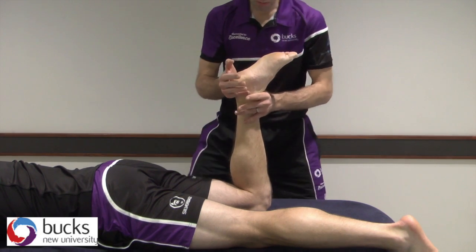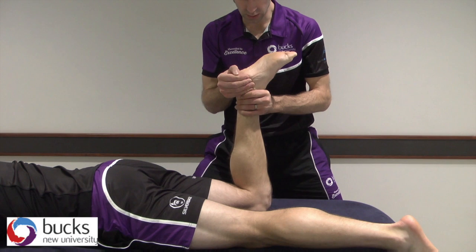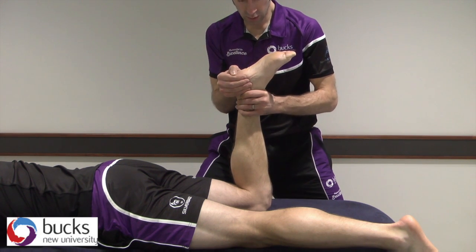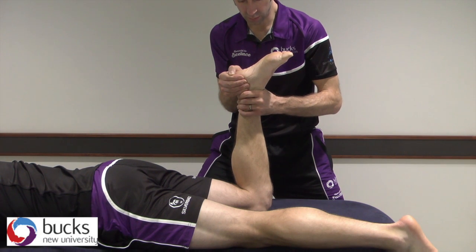For medial rotation, the same grip, just the opposite direction — round into medial rotation here. Testing the range, and we can do our grade 1, grade 2 with larger amplitude, grade 3 into resistance, and grade 4. Thank you.